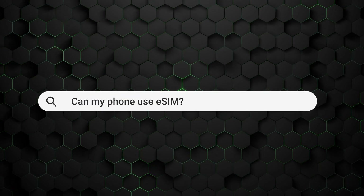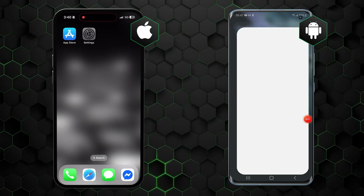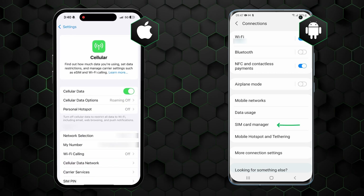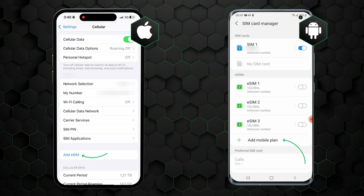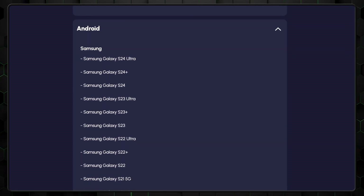Before we dive into this eSIM tutorial 2025 edition, you first need to check if the phone you use can even support an eSIM. If your phone was manufactured after 2018, it's highly likely to be eSIM compatible, but let me show you how to check just in case. Simply navigate to the settings menu, click on Connections, then select SIM Card Manager. If you see the Add eSIM button, then that means your phone is indeed compatible. If you're still a little lost, there's a list of eSIM compatible devices on Nomad's website.